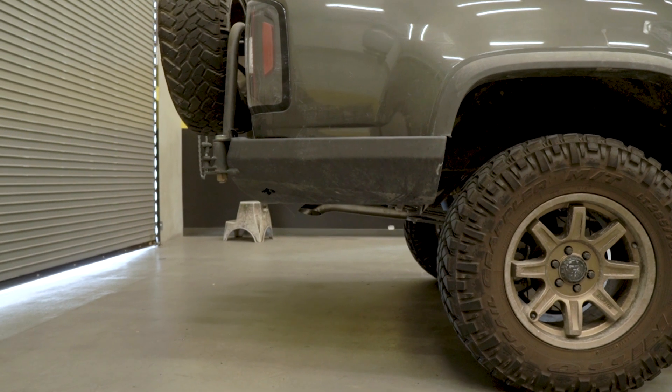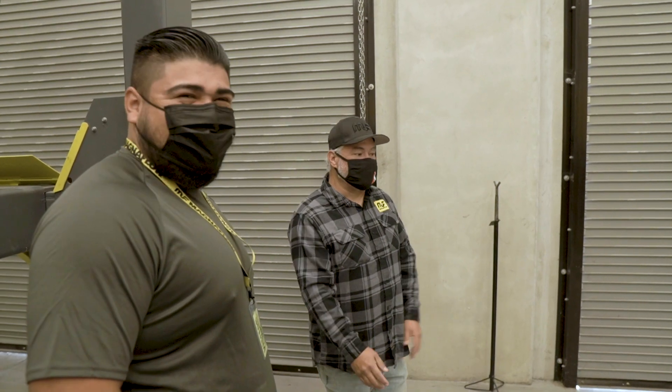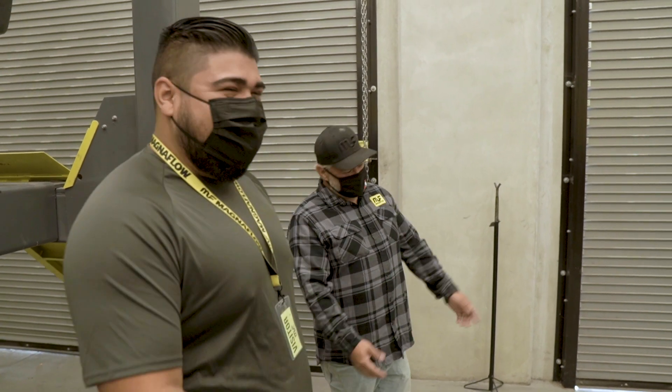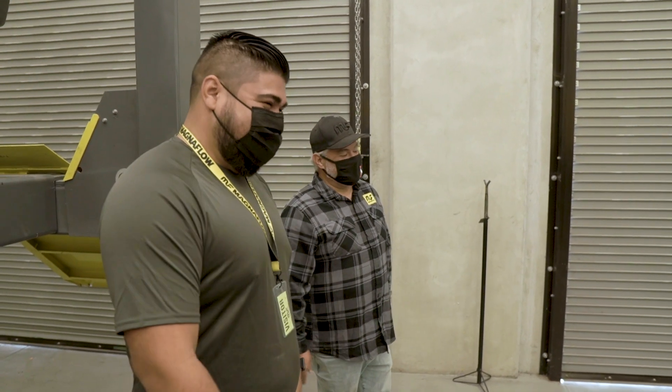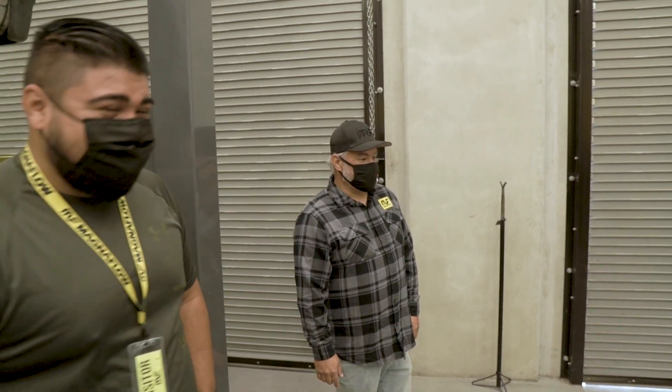Now you can run a high clearance bumper and not see an exhaust pipe hang out from underneath. I didn't realize how much of an eyesore it was until now it's gone. At first I was going to cut it, but I just got used to it. Now it's like — it looks good.